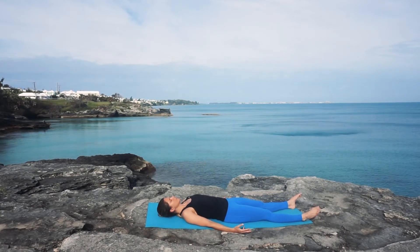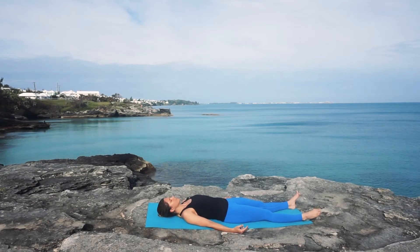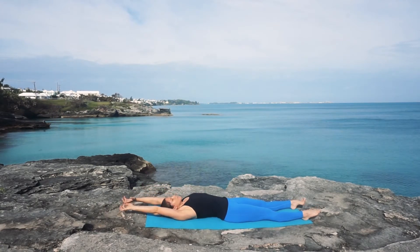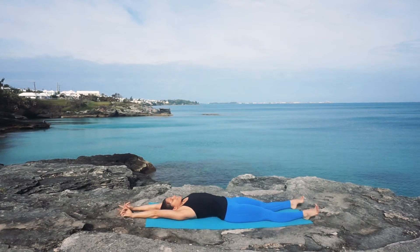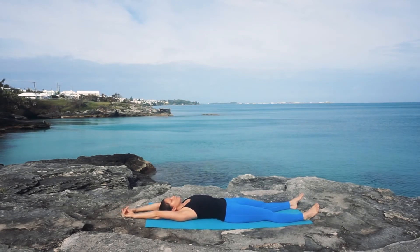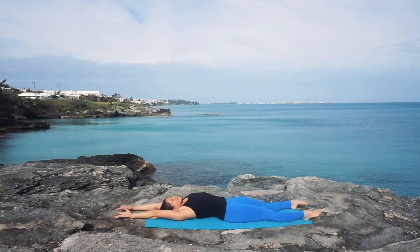On your next inhale, start bringing some movement into your fingers and your toes, pointing and flexing if that feels good. Then inhaling, taking your arms overhead to come into a full body stretch, making yourself as long as possible. Then exhale and release. We're going to do that one more time — inhale, reaching fingertips and toes away from each other, and then exhale, big breath out.